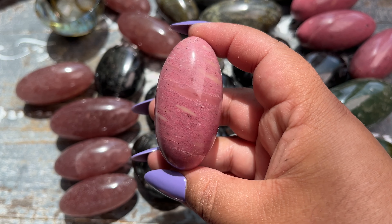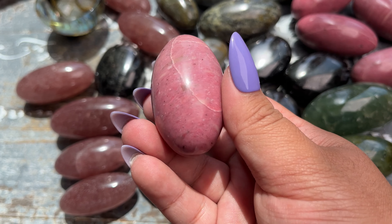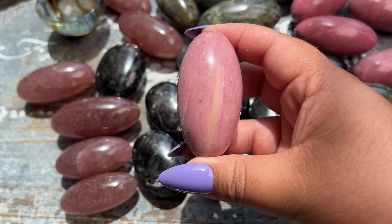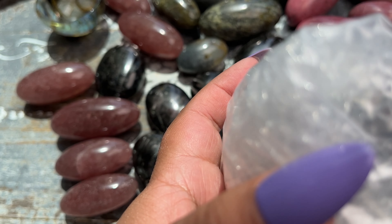Let's see what else we got in this box. These look like more pink petrified wood — oh that one has such gorgeous banding on it. These ones are a little bit more pale pink. This one's extra pale but it's like a strawberries and cream color — super gorgeous.